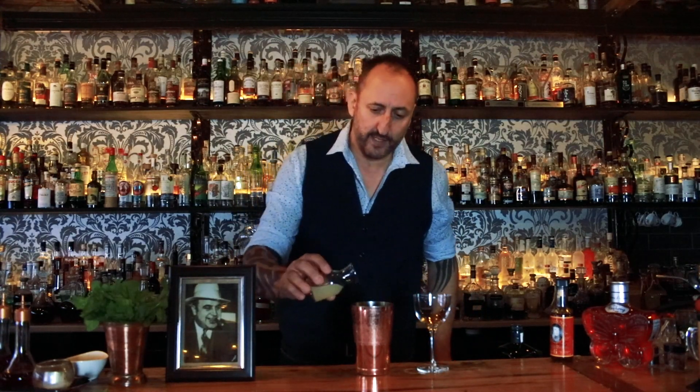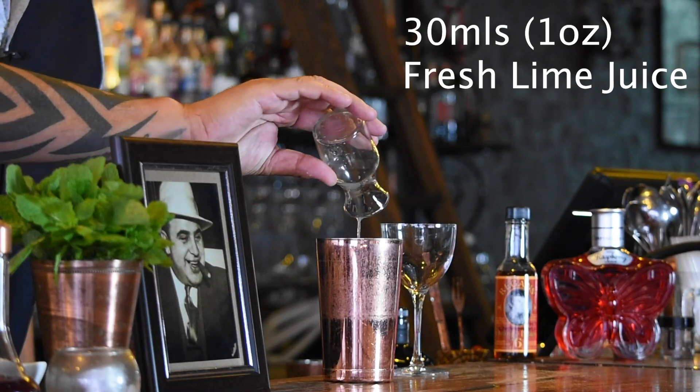Then we're going to need some fresh lime juice — thirty mils of fresh lime juice. Don't use that fake lime juice that you buy from the supermarkets. The reason that the lime is in this is for the balance, so always use fresh.